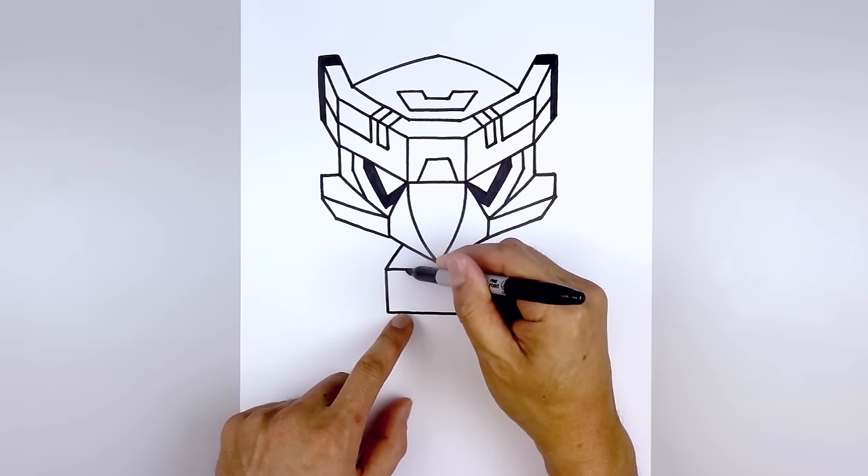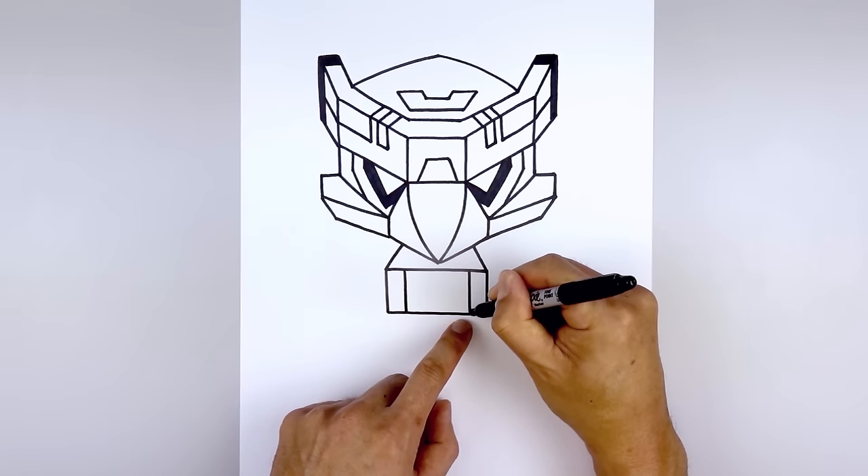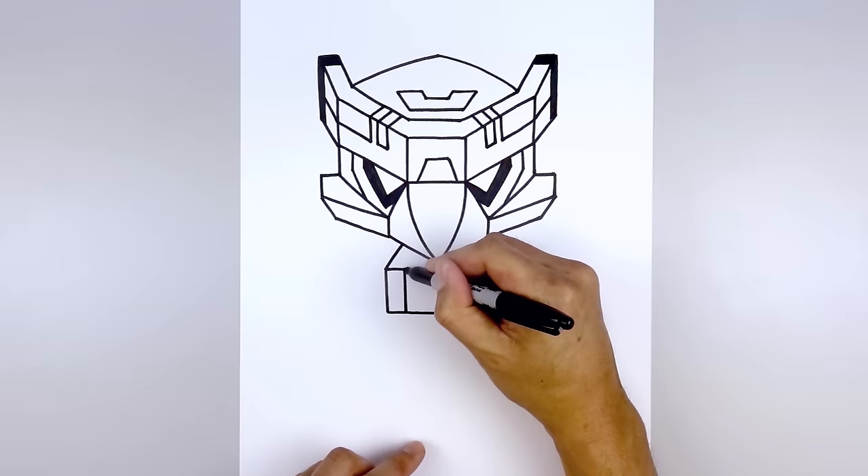Let's add a trim. We're going to step in from the side and draw a straight line coming down on either side. Then we'll angle up and in behind the beak.